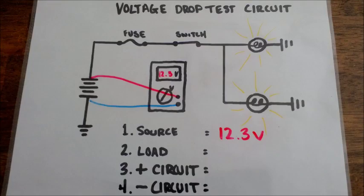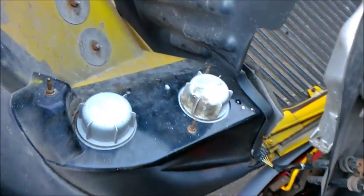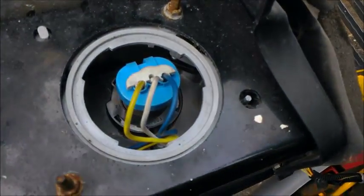This is just a basic circuit drawing that I've drawn up to give you a better idea of where we're testing this circuit. Now that we have our source voltage known, we can go ahead and open up the hood of the truck and access the back of the light bulb itself.